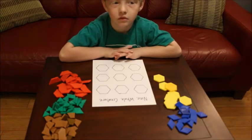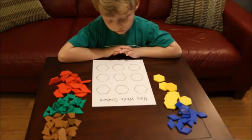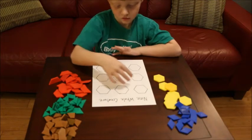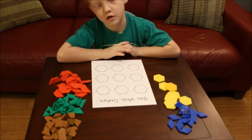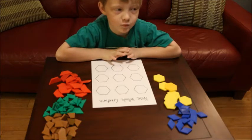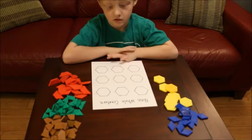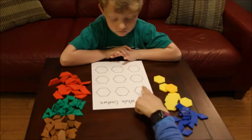How many hexagons are here altogether on the picture? Nine. How did you know that? Because I know that three plus three is six, and then three more. Okay, good. So you don't have to count them because I know that six plus four would be ten, so six plus three would be nine.